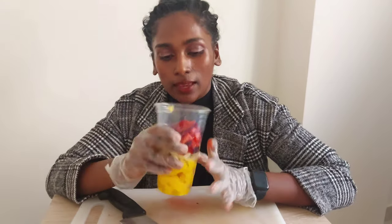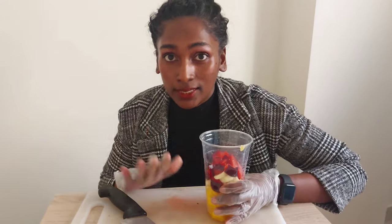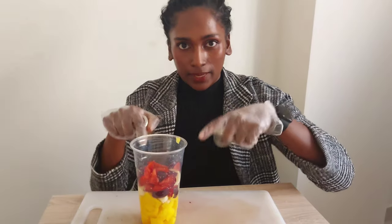Now slice everything — everything is done. So the next part is very important. After the next step, the three ingredients will be done.